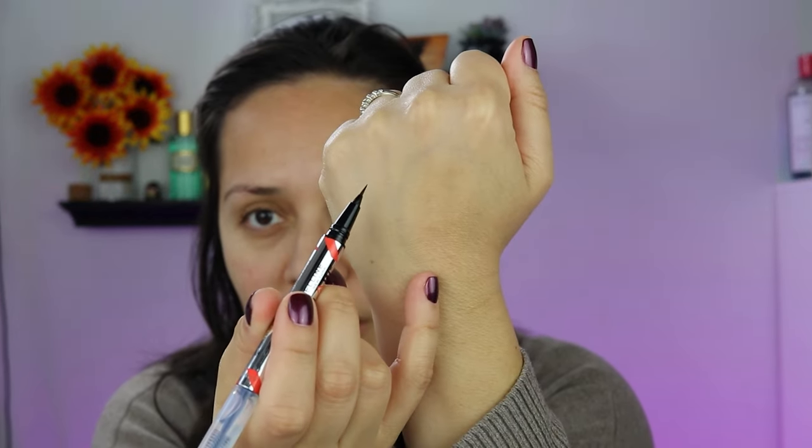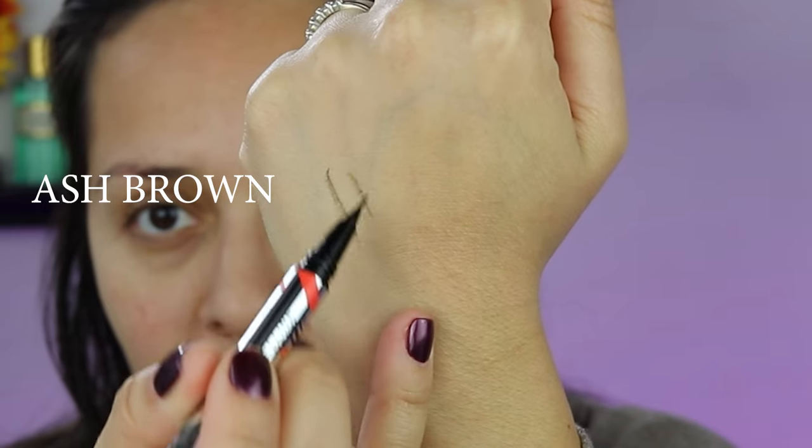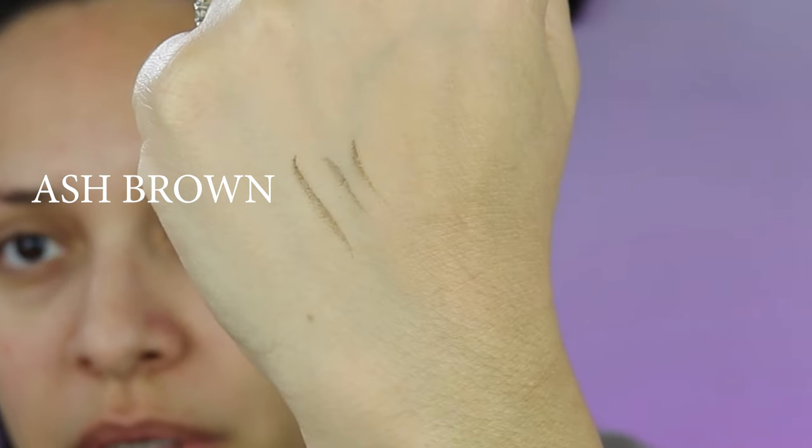I don't have the fullest brows but I don't have no eyebrows either — they're still pretty sparse. Let's swatch it. I got ash brown. They had different versions of brown which I like because not all brown hair is the same. I like those strokes — this is a true ash brown.